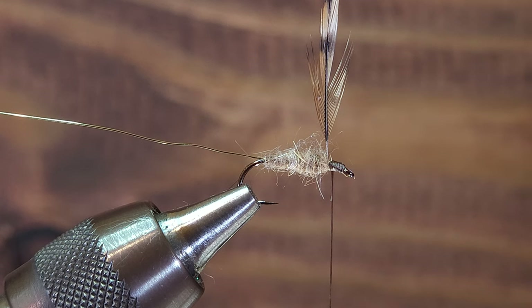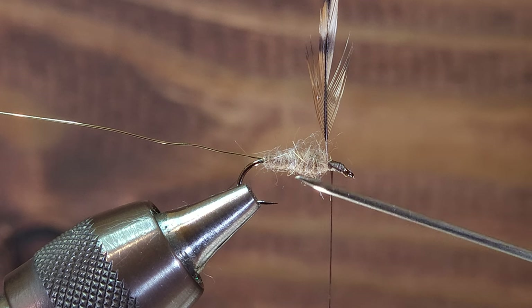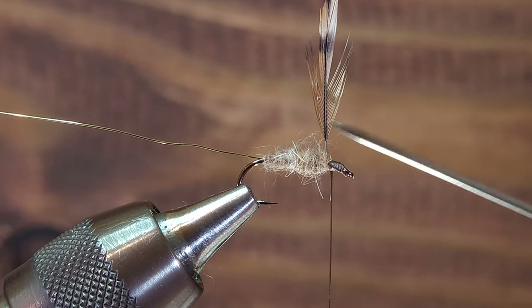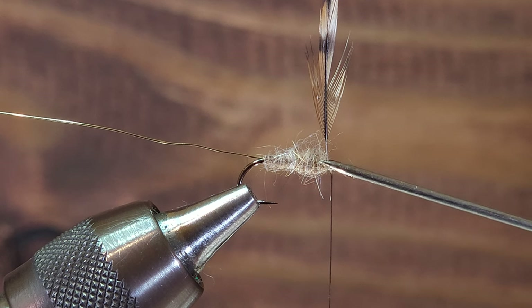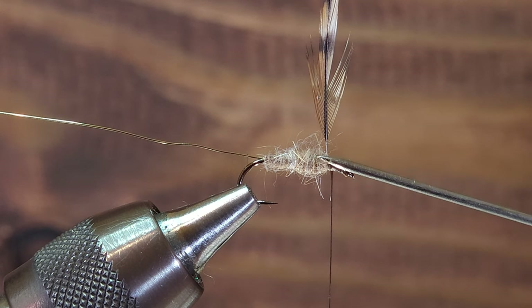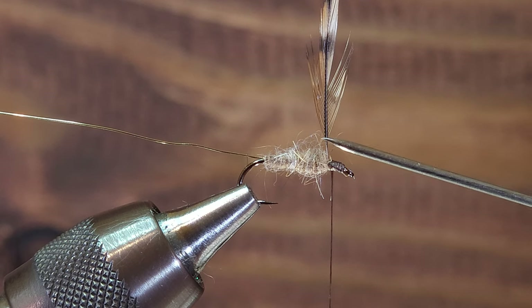Before we get started with actually wrapping this hackle, a couple of things to take note of. This fly will ultimately become an elk hair caddis. We've got the body dubbed, and we've got a hackle mounted in front of the body. You'll note that the hackle has been mounted flush against the start of the body dubbing, and there's about a two millimeter length of bare hackle stem between the body and the start of the first hackle fibers.